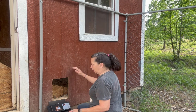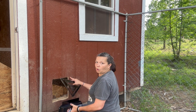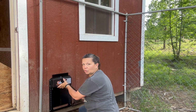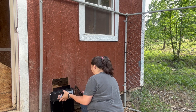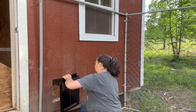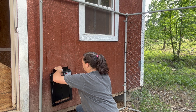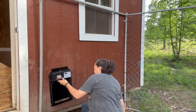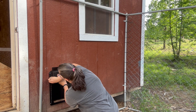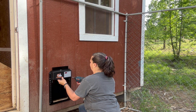So what I've done is I've taken a speed square. I've pre-drilled two holes and leveled it out to make it easier to put in. Now I'm going to install.